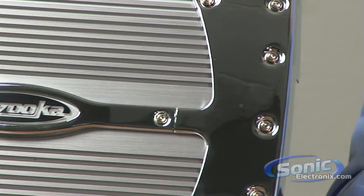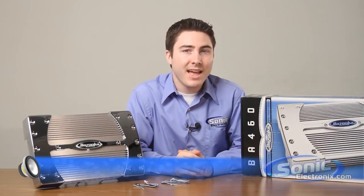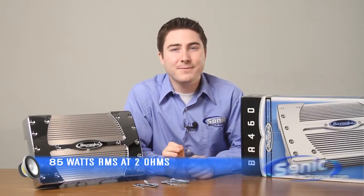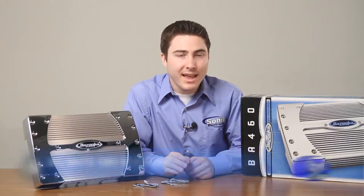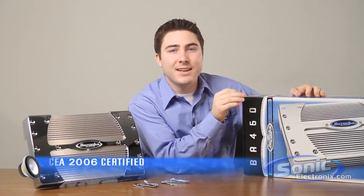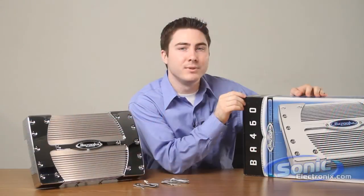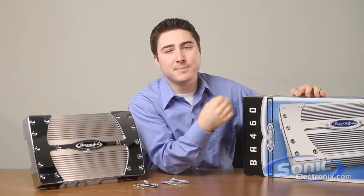Since most car audio speakers have an impedance of about 4 ohms, this power rating is perfect for entry-level to mid-level audio systems. At 2 ohms, the amplifier is rated at 85 watts through four channels. And as you can see right here on the box, each of these ratings are CEA 2006 certified, so you can be confident that your speakers will be receiving the power that Bazooka has specified.